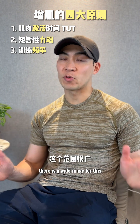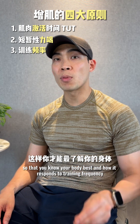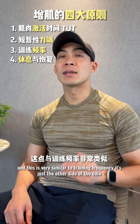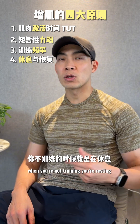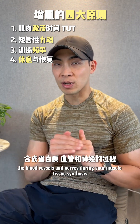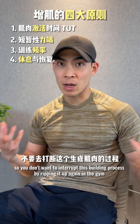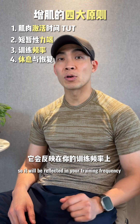There is a wide range for training frequency, so it's important to exercise regularly and consistently so that you know your body best and how it responds. Rest and recovery is number four, and it's the other side of the coin from training frequency. When you're not training, you're resting, and it is during these periods that your body is laying down proteins, blood vessels, and nerves during muscle tissue synthesis. You don't want to interrupt this building process by going back to the gym too soon.